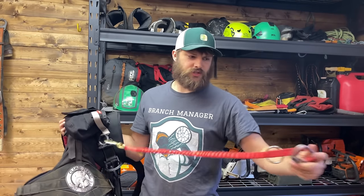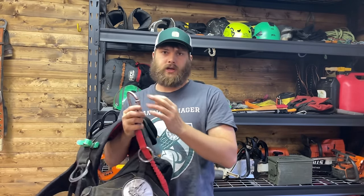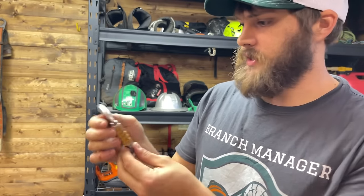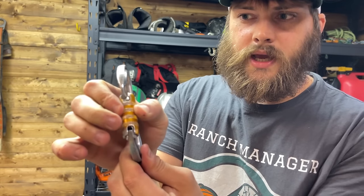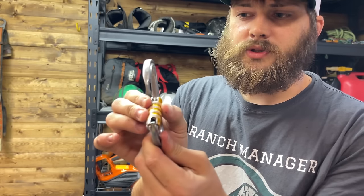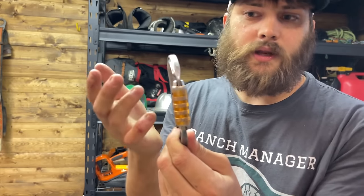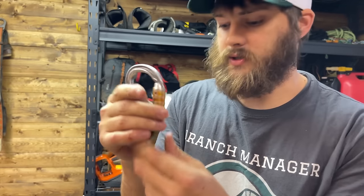Here's another thing about carabiners — when I'm inspecting them, I open it and if I snap it closed it snaps just like it should. But when I'm testing them, I'll open it and then slowly bring it back and slowly let go. If it closes on its own, that's how I know the carabiner is good. That's how I inspect those.